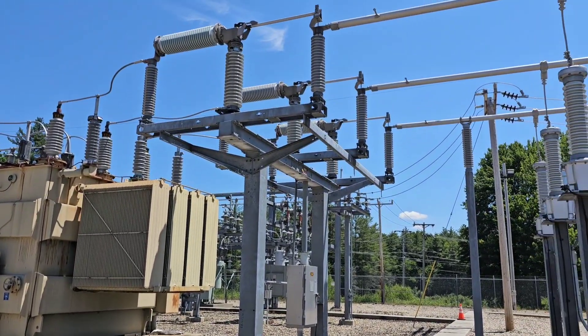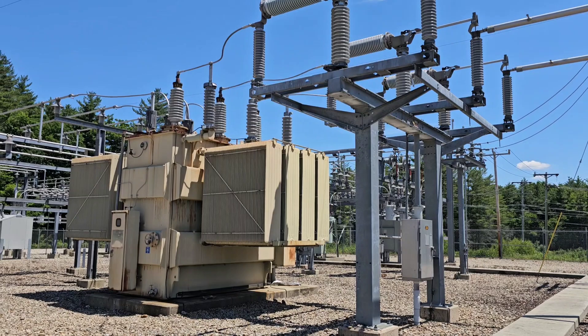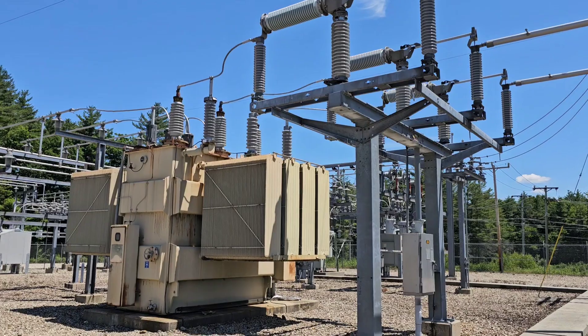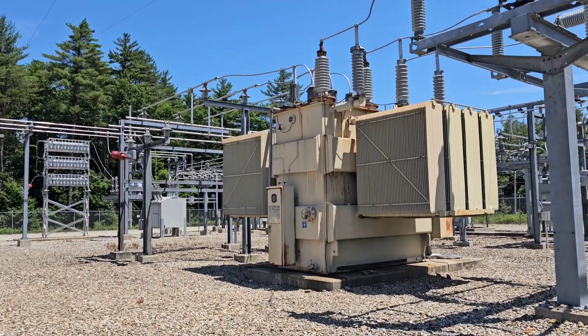Here's a pretty typical substation. Here's a transformer, and that transformer can take voltage from 115,000 volts, which is a transmission voltage, and bring it down to 34,500 volts.